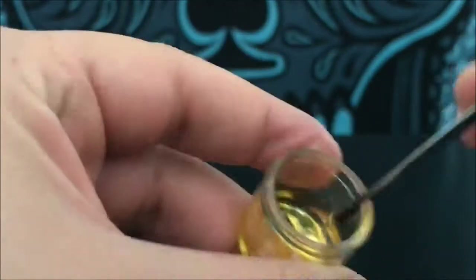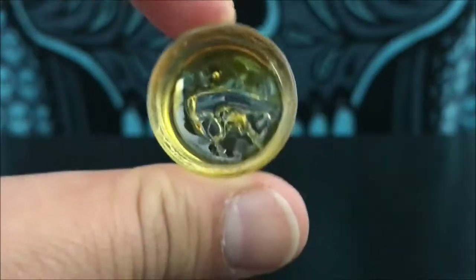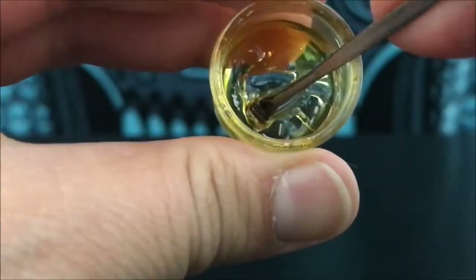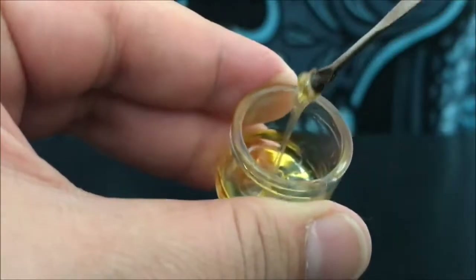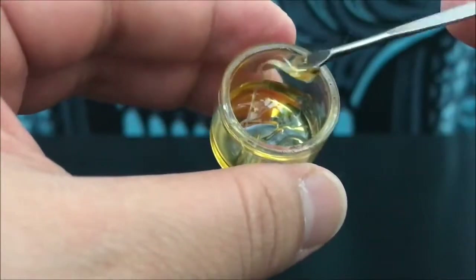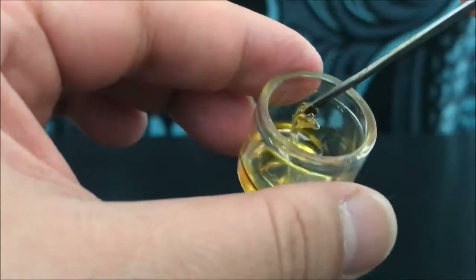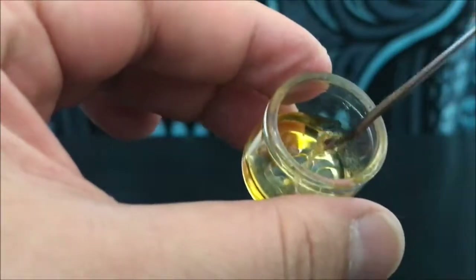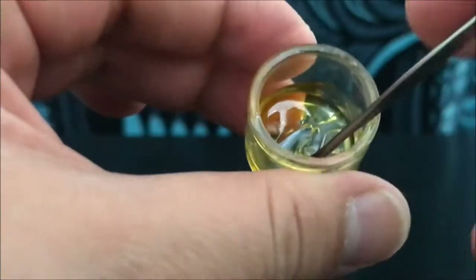This has been one of my more favorite things to try. This is what you would consider clear — this is what it looks like. As you guys can see, it's super viscous, super sticky. If you get it on your hands it's definitely going to stick around and be a pain to take off, so you really want to be as careful as you can.